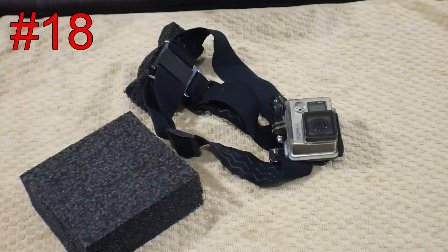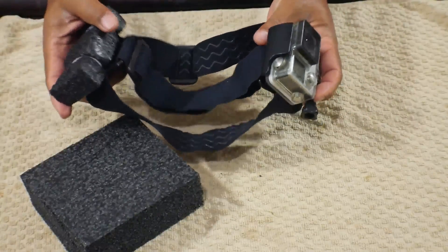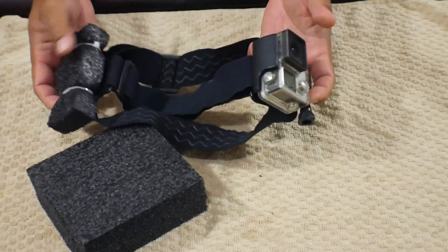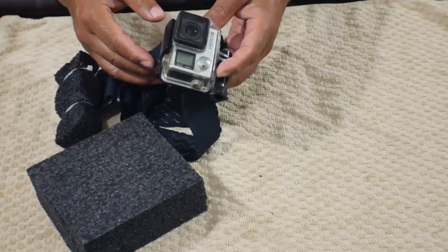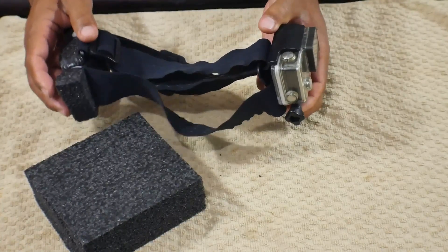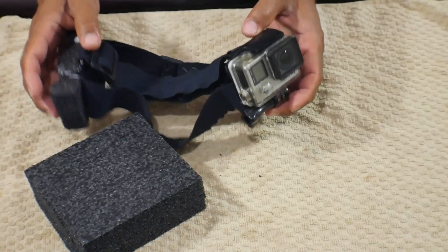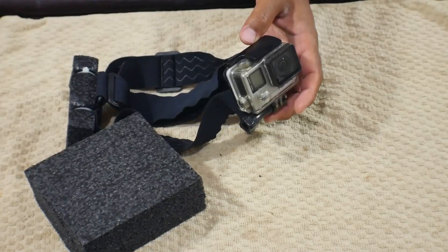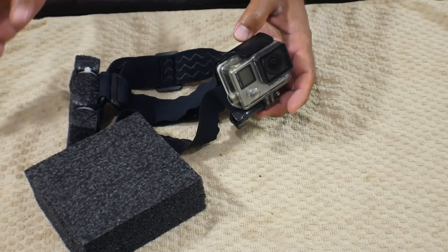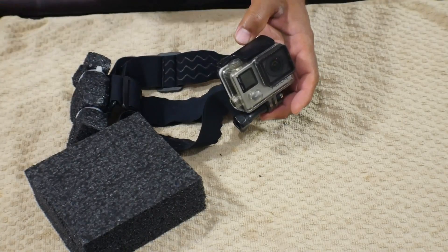This next tip is for GoPro users who use the head strap. If you're new to using a GoPro with the head strap, understand that these will sink and they'll sink fairly quickly. You might assume that all the padding, straps, and waterproof housing would make it float — no, it sinks pretty quickly. That's very important on a kayak because it can go overboard without you noticing. I've been lucky three times: twice it fell off and landed in my tank well, and the third time I just barely snagged it by hand while moving — otherwise it would have been gone.